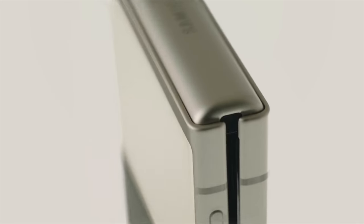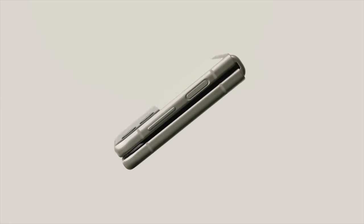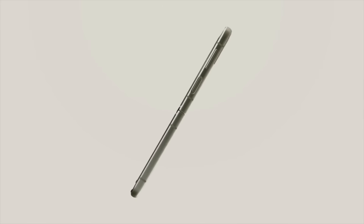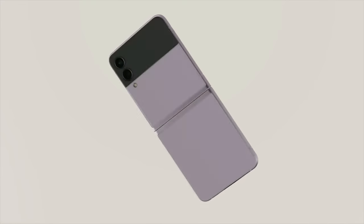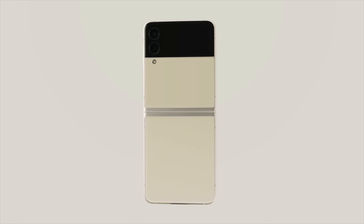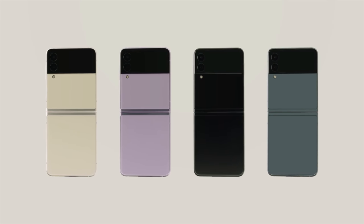They moved on to the Z Flip 3 and didn't spend as much time on it. Most of the improvements from the Z Fold carry over, although there is no S Pen support. The Z Flip is more of a standard phone experience — a clamshell that opens up. They were able to enlarge the front screen so you can use it for more than just the time: as a shutter or viewfinder for the camera, for notifications, and you can respond to notifications straight from the front screen using Bixby — which apparently is 35% faster than ever.